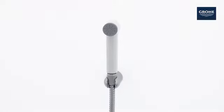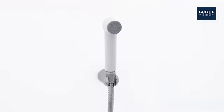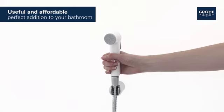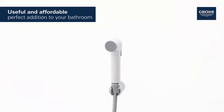This is the Grohe Tempesta F Trigger Spray Hand Shower with wall holder and 1250mm metal shower hose. This useful and affordable detail is a perfect addition to your bathroom.